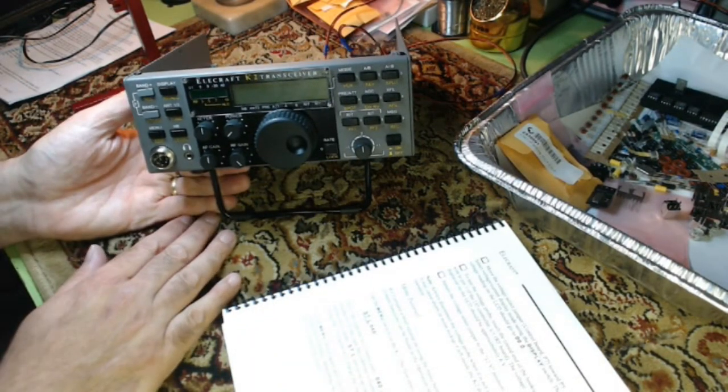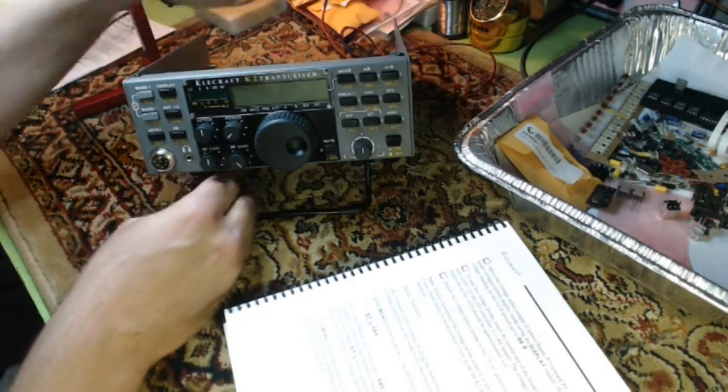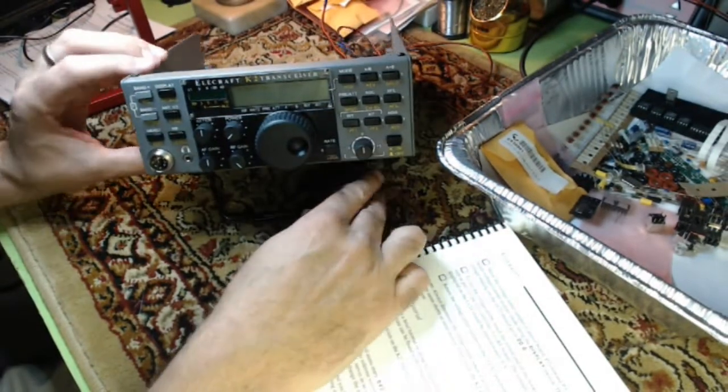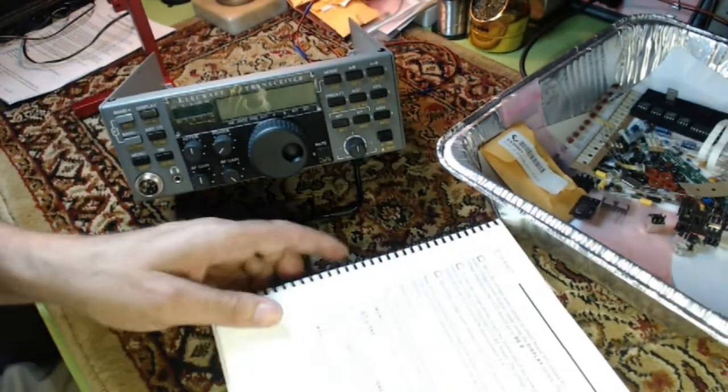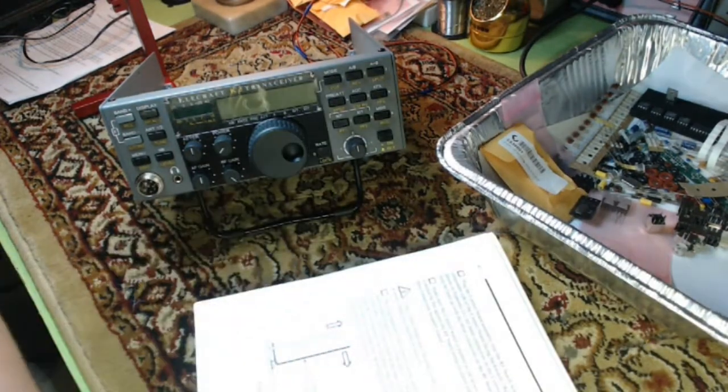We have a 12-volt power supply hooked up — it's actually 13.8. I double-check the polarity on it. I'm going to turn the power supply on. The radio's not on yet. This is the power switch, and I'm going to read through these directions as I power this up and hope for the best here.